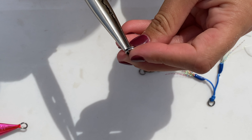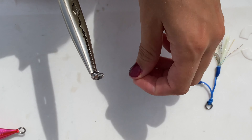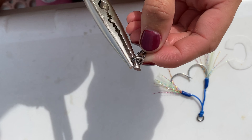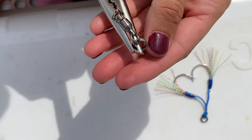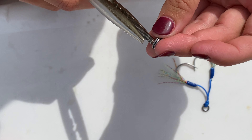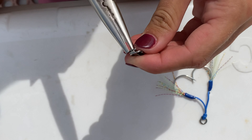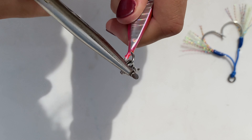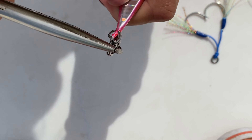The first thing I'm going to do is open up my split ring and slide on my swivel. Once my swivel is on there I'm going to work it down the ring and get my ball bearing swivel on there. The next step is to open up the ring again and attach my jig, working it onto the jig.